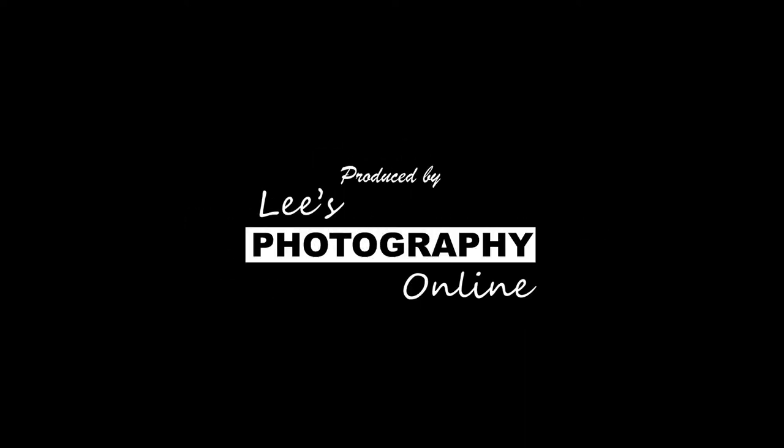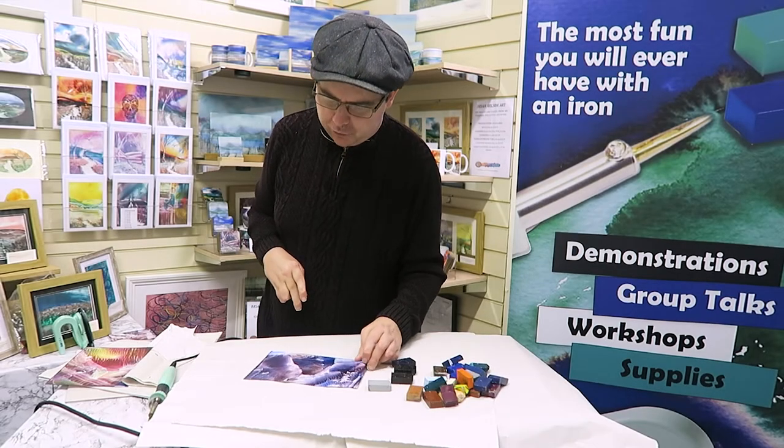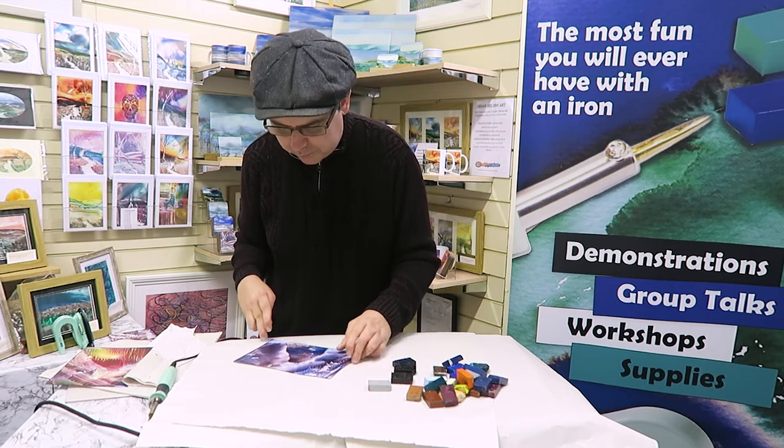Hi and welcome to this video. My name is Brian Nelson from Encaustic Art Plus, based in Elseca, South Yorkshire. In a previous video you saw me do this background.